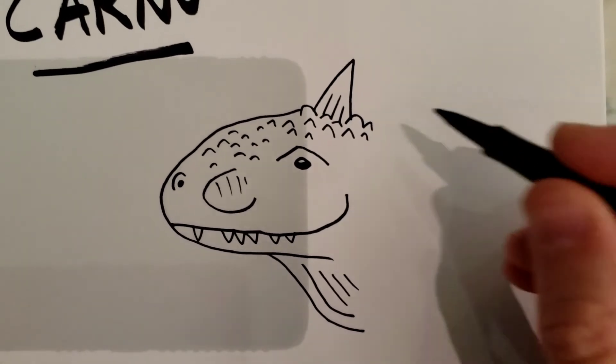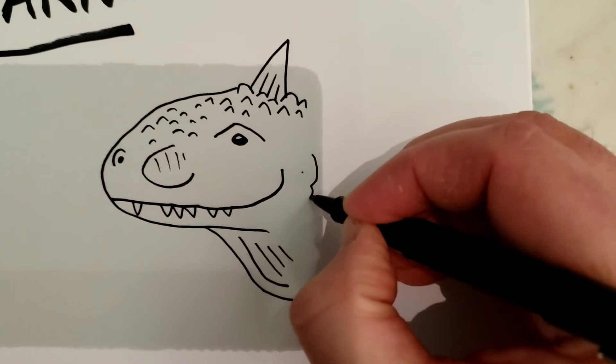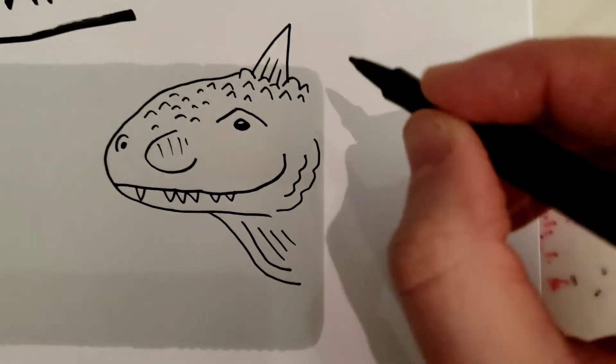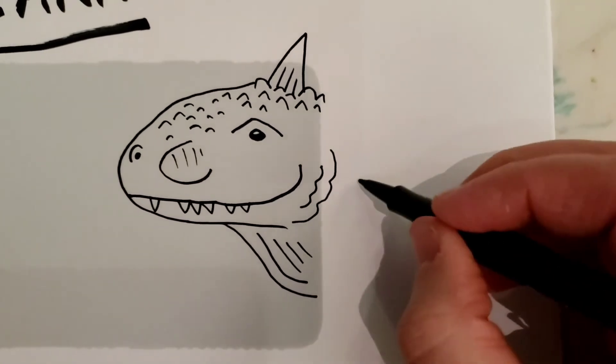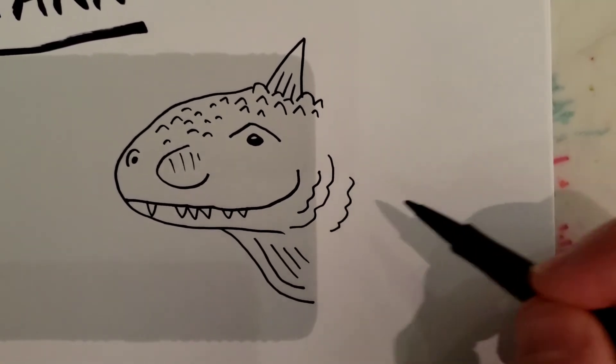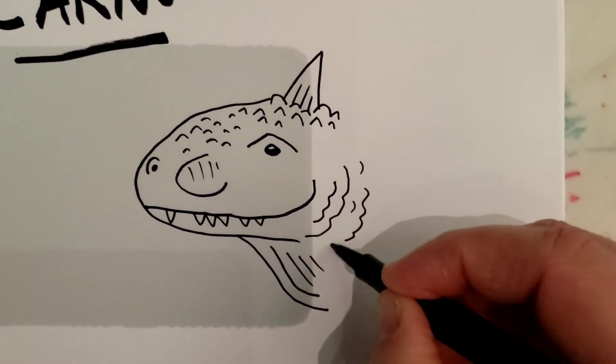Then go back here behind where the mouth is and do kind of like a three that's been stretched out. Do a couple of those — they're like wavy lines or threes that have been stretched out. Just do a couple little bumps.